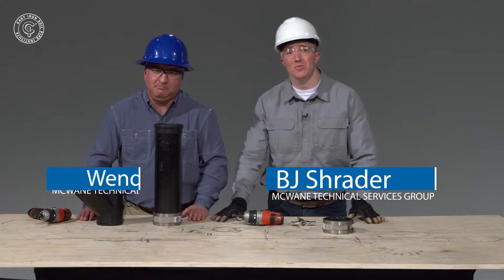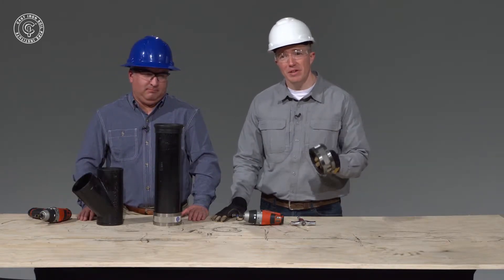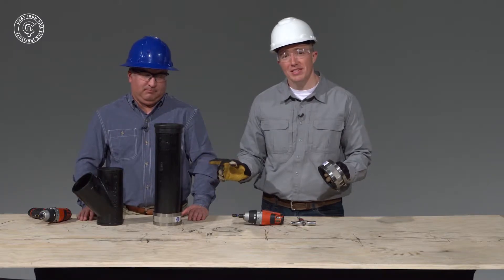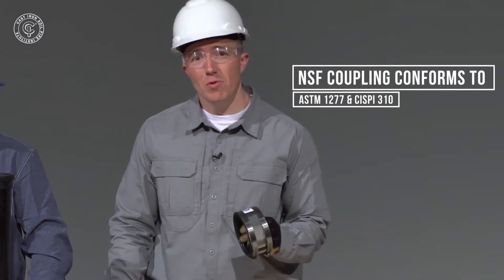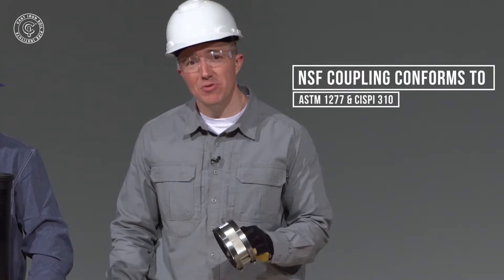Hi, I'm BJ Schrader and this is Wendell Young. We're going to show you how to install a standard two-band stainless no-hub coupling onto this four-inch piece of cast iron soil pipe. This particular coupling conforms to ASTM-1277 and SISP-310.